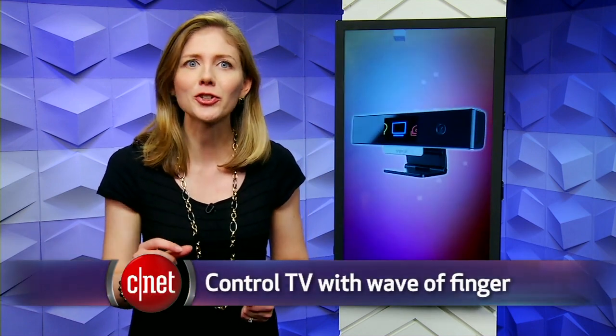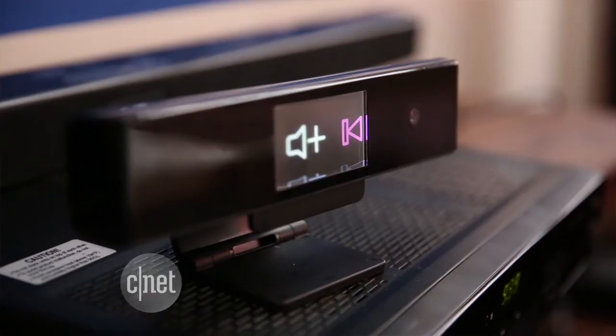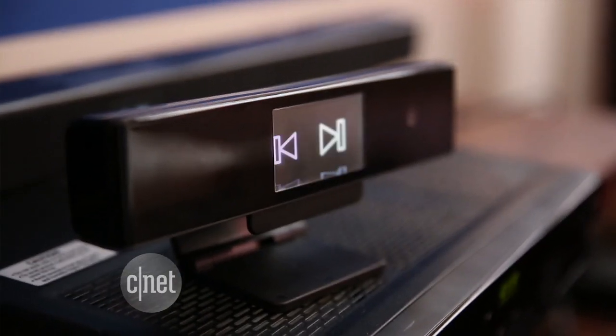And then there's hand gestures. The company iSight has developed technology to control your television with little wiggles of your index finger. I got to check out a demo of their product in action. It's called Single Q, and you mount it to the top or bottom of the TV — it's about the size of a Kinect.